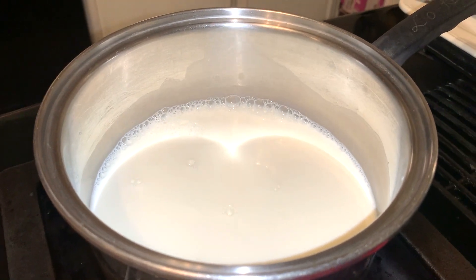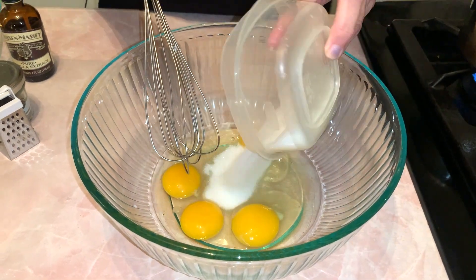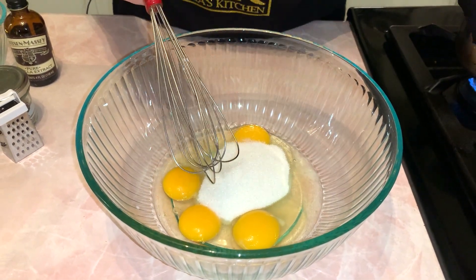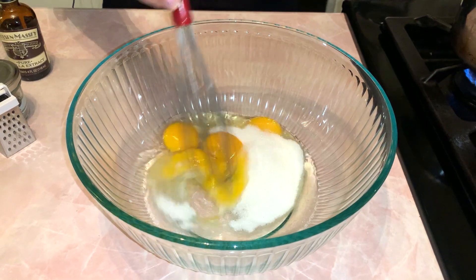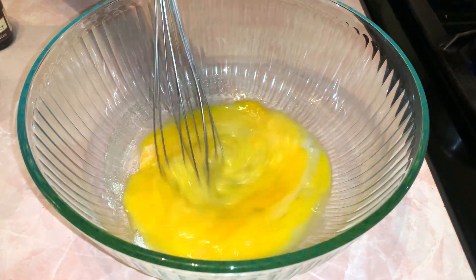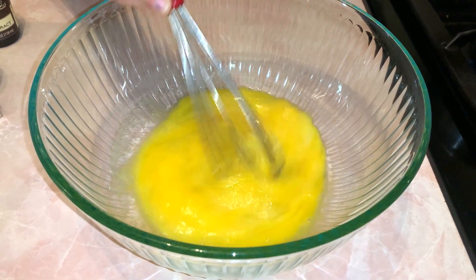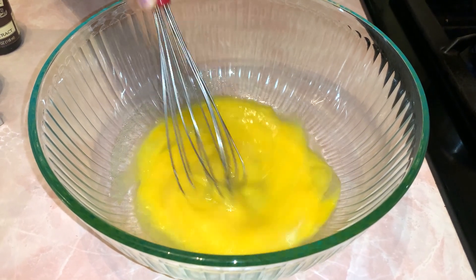We're letting it go and we're back over here. Here are the eggs and we're going to put a fourth cup of sugar plus one tablespoon. This isn't going to be a very, very sweet eggnog, but you can add another tablespoon if you want it a little sweeter — but I thought it was perfect. So I'm going to whisk this very well.